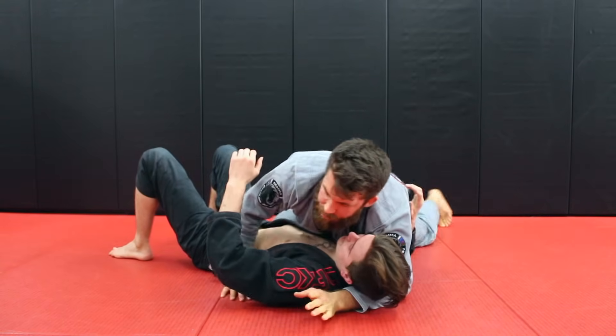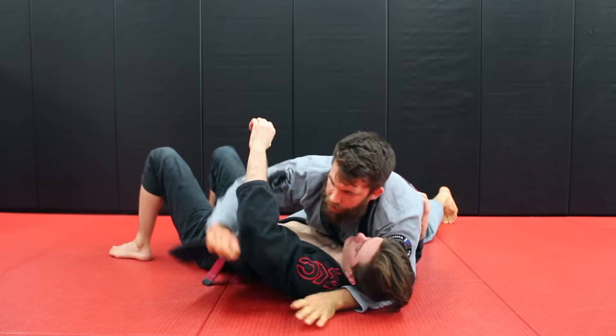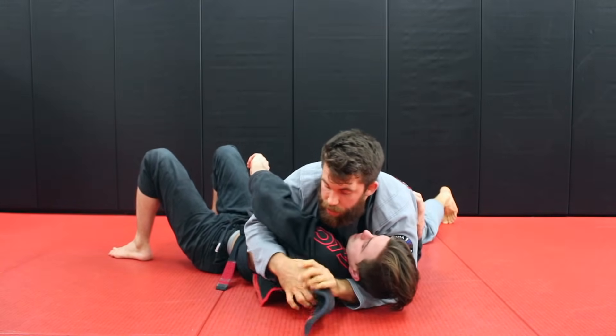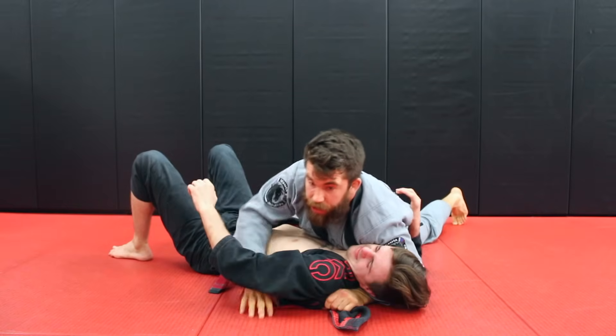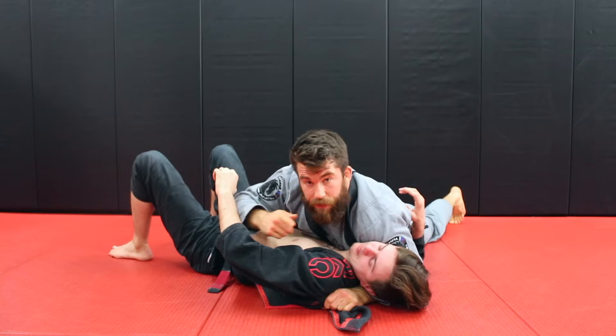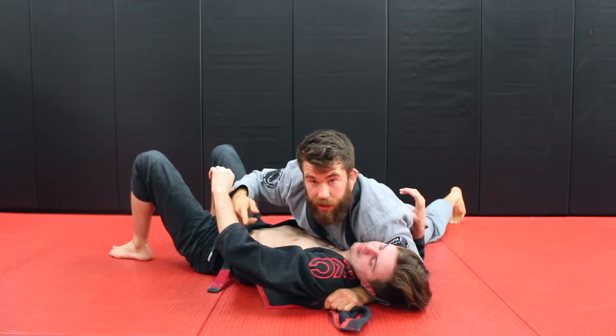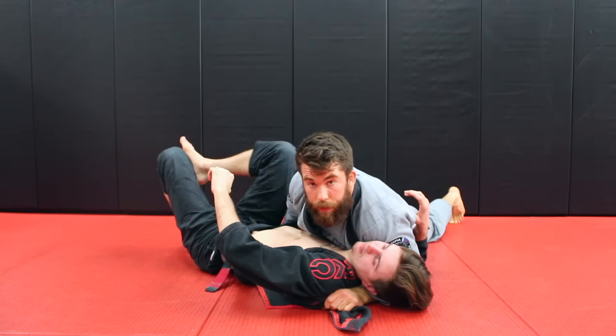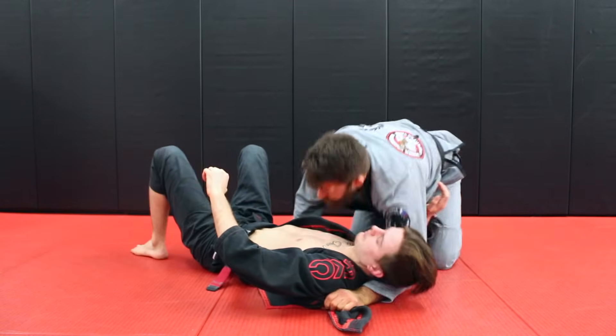Another option if you have the gi: take the lapel out and feed it. This is really good for control — feed that lapel and add the shoulder of justice into it. Stay really low, and even if you think he might bring his legs in front for some reason, you have your hand here to block.